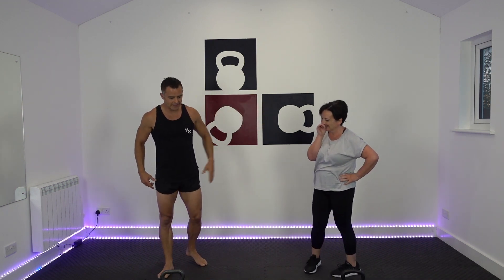Round three, final round. The sumo squat, the pulse, the leg raise, and in and outs. Kettlebell of choice. It's been a long day - started at 4:30 in the morning, which is now 8pm. But guys, last round, well done. Our curtsies.